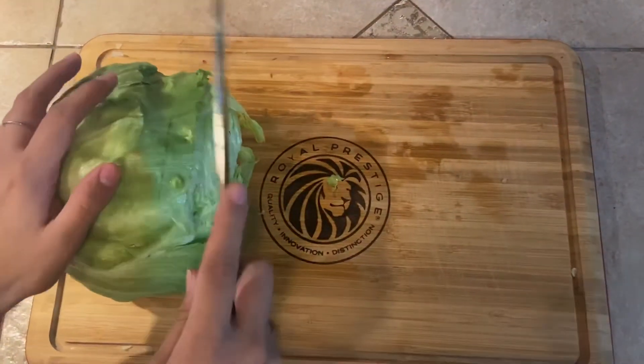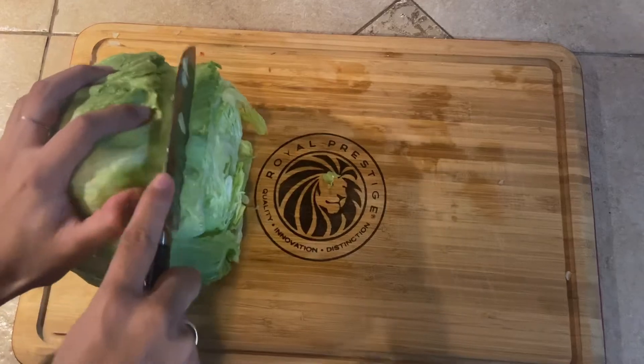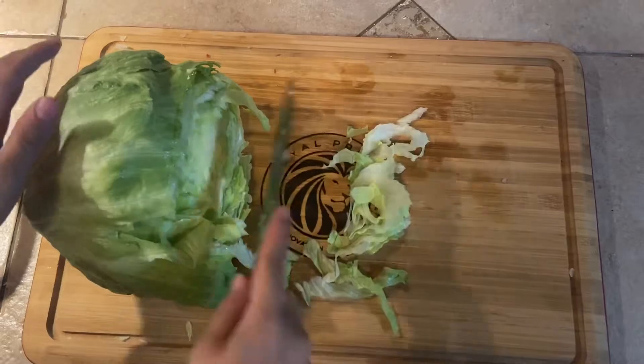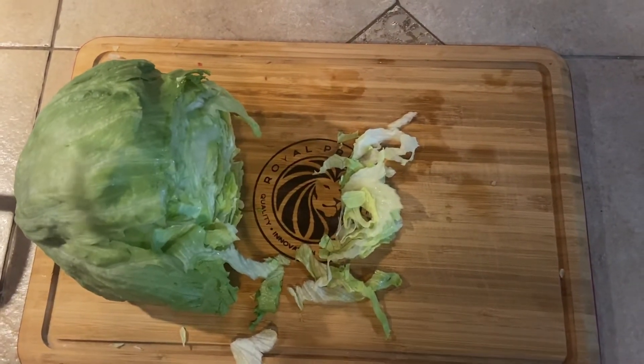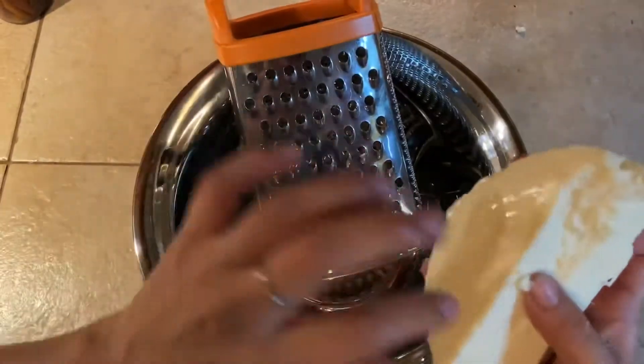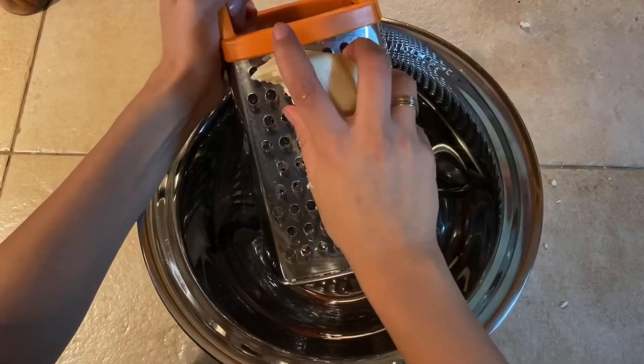Meanwhile, while your onions are sautéing, you may begin to cut up some lettuce because you can use these as toppings to your finished product. Cheese is another option that you can choose to put on top of your tostadas de tinga.